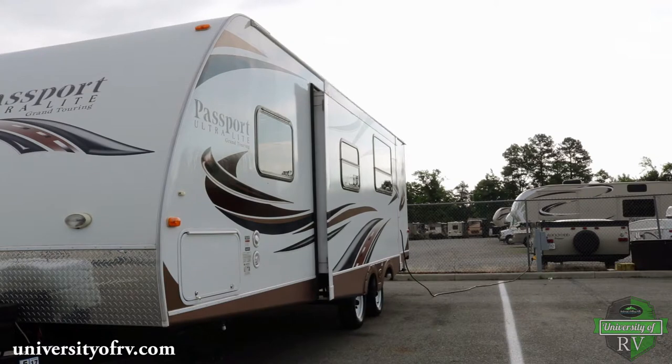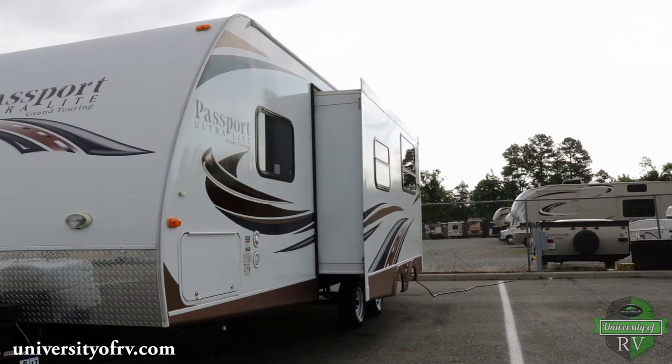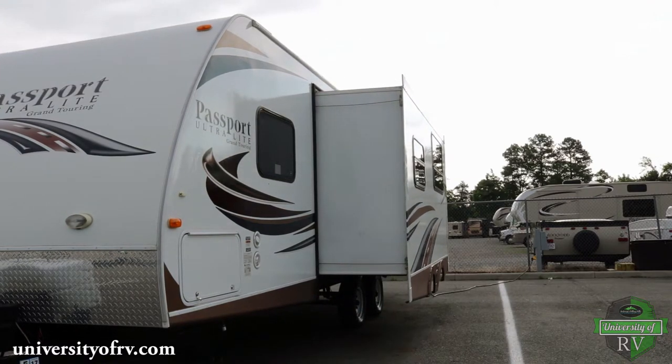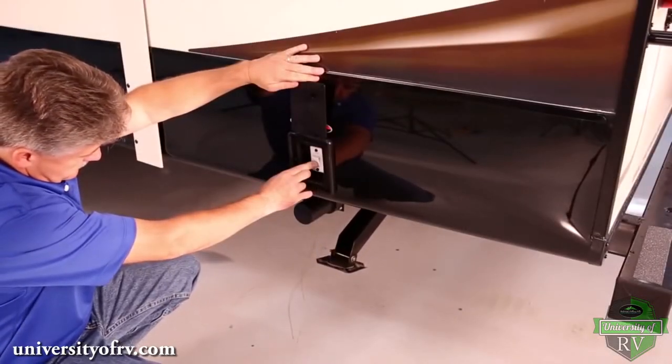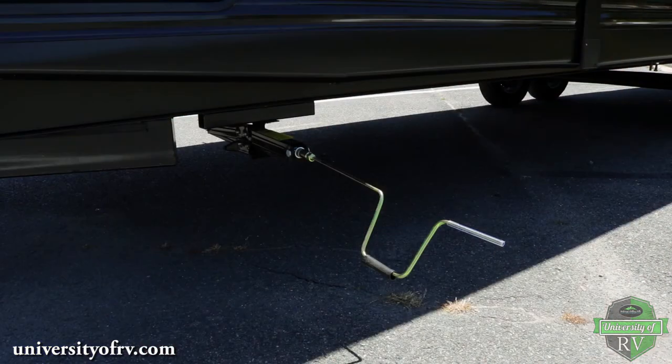Now extend your slide-out room. With your slide-out room extended, it is time to extend your stabilizing jacks. If you have electronic stabilizers, press the button until the jacks are firmly on the ground. For manual stabilizer jacks, either hand crank or use the appropriate drill bit to extend your jacks.